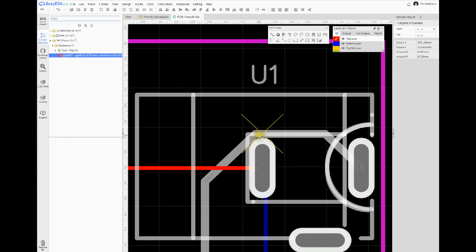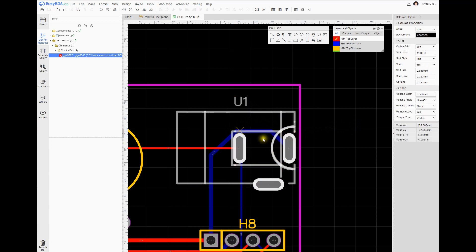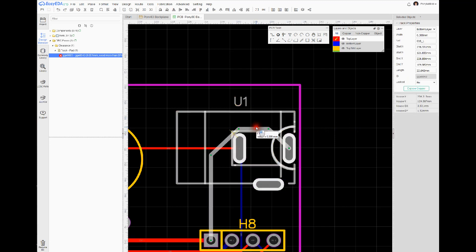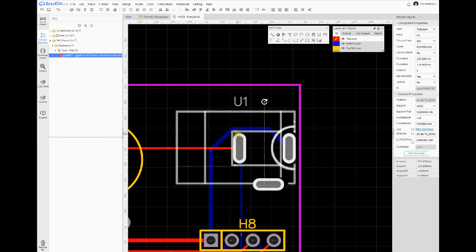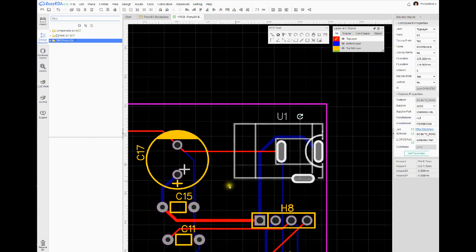The DRC is saying we need more clearance right there. I'll use Control+Z to undo — don't you wish we had one of those in life — and move the trace up and out to get away from the problem. If I go ahead and check DRC again, it says there are no DRC errors and we're good to go.